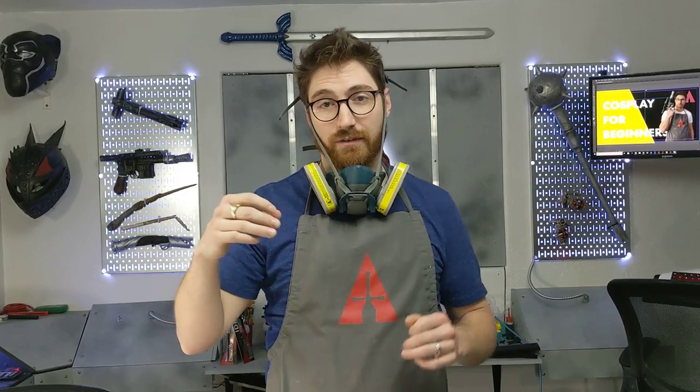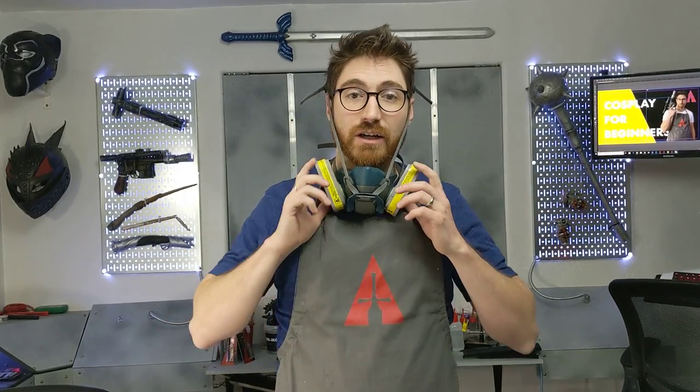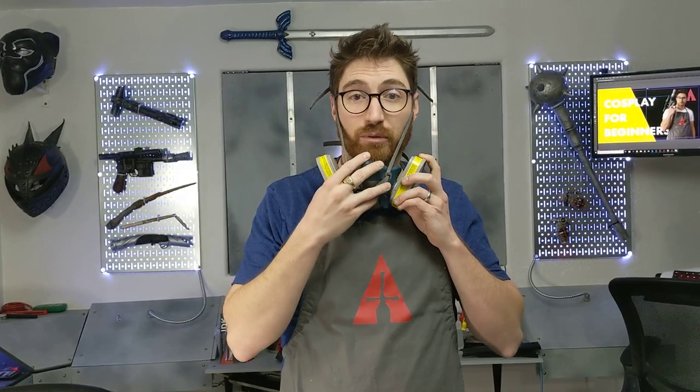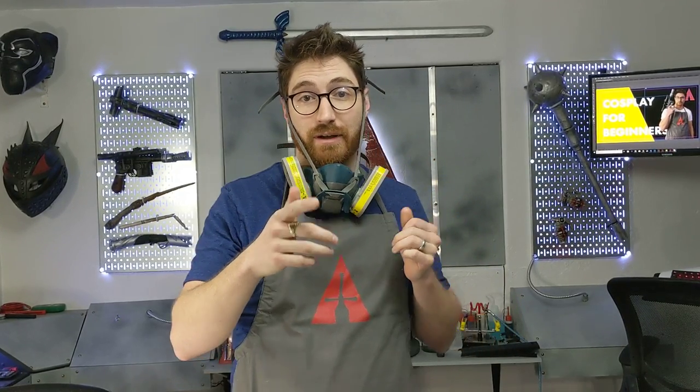Speaking of which, always make sure you're wearing a respirator whenever you're working with contact cement — just protect yourself. The organic vapors are not good. I'll include a link below to the type of respirator I recommend and the cartridges you need to get to protect yourself from contact cement.